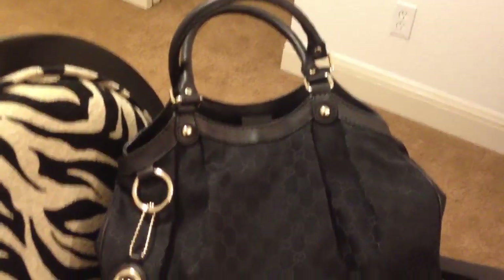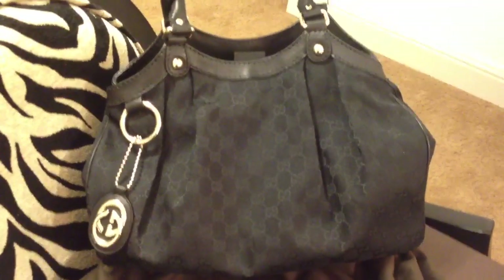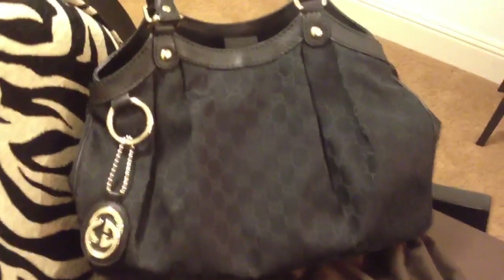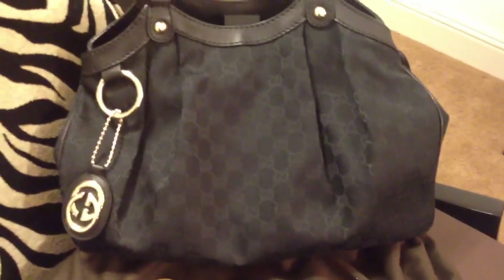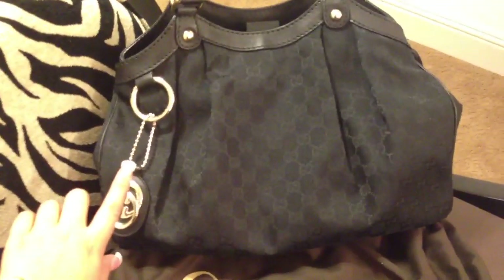This is the Suki Tote and this is the medium size and it's all black. This is actually my first Gucci bag so I'm very very excited and I just love the fact that it's all black. Even the interior of the bag is black.